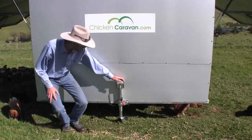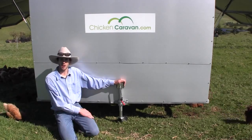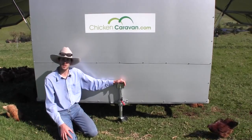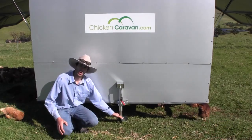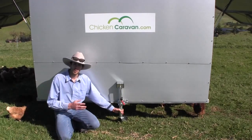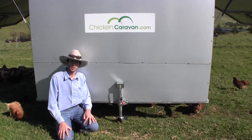Here at the back of the Chicken Caravan we have another jockey wheel. This acts as a stabiliser so that if you walk in the back you're not going to tip it up, because it is a smaller model. In windy conditions it also acts as an extra stabiliser. The reason we've used a jockey wheel rather than a jack stand with a solid leg is that if you forget to wind it up and start moving, it will just roll along rather than bending a leg and doing damage to the unit.